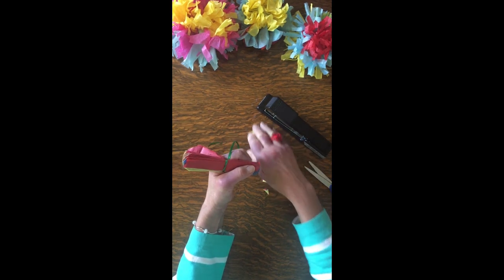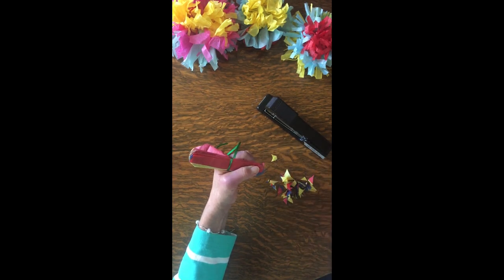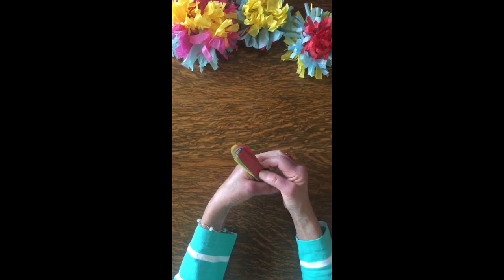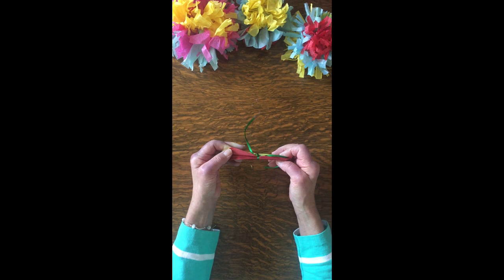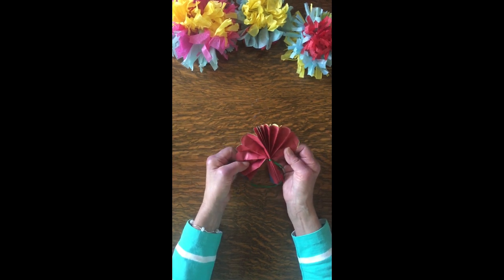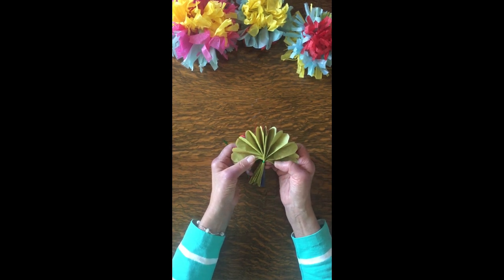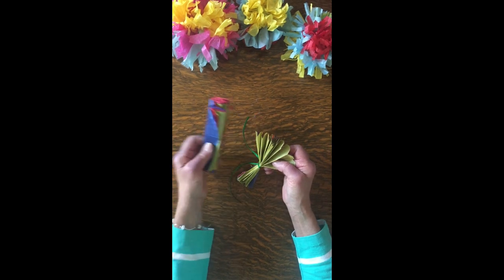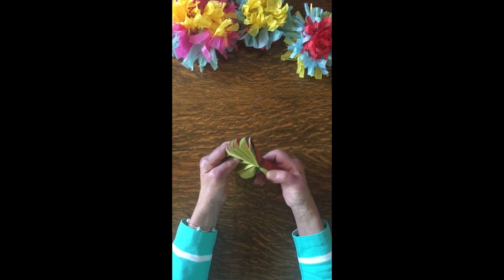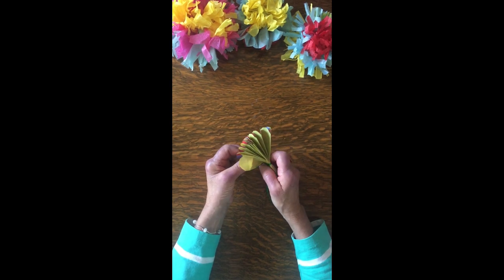Now we have a whole bunch of confetti. If you're having a festival and your mom doesn't care, you could throw it in the air, but make sure you clean it up. Now another big decision has to be made: how am I going to open this flower? Do I want red in the middle, or yellow in the middle, or blue? Whatever flower you've made, you get to make that choice. For some reason, I want the yellow in the middle — I'm feeling in a sunshiny mood today.